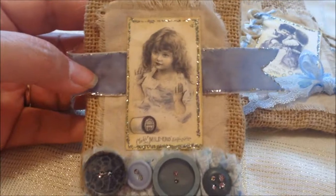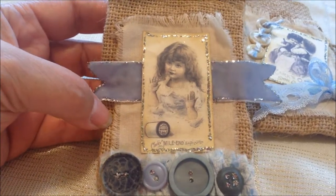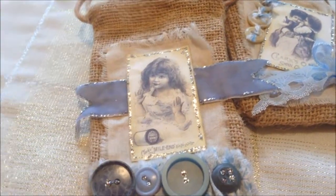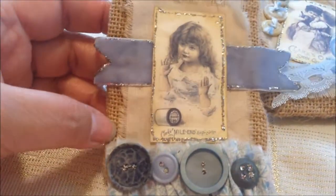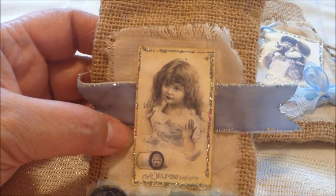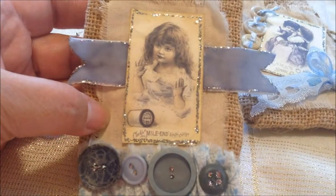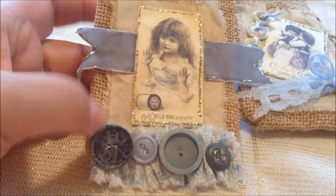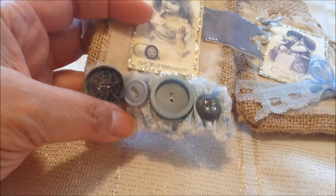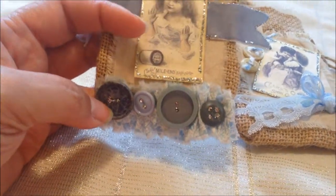I then proceeded to use different images from the Pion paper line. That particular paper is called Alma's Sewing Room, and it's kind of a bluish, grayish, plum color. But I really like this image of this little girl, and I just glittered her up a little bit — just glued her. This is some velvet ribbon, and again the tea-dyed stained fabric in the back. And in this one, I just cut up some fabric strips and ruffled them up, and I added more of my buttons.